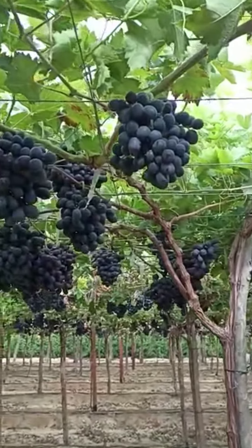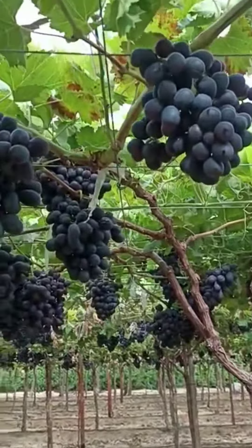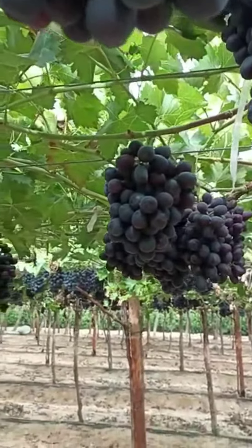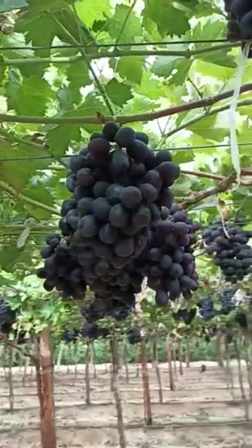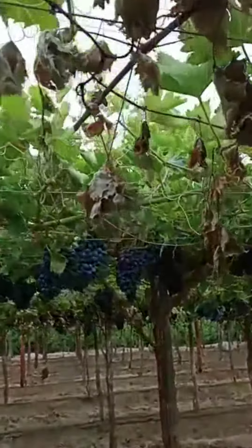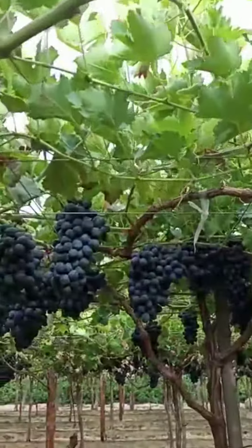It's my great pleasure to introduce our Black Magic Grabs. The size of the Grabs is about 15 to 22, the size of the Grabs in the trees.